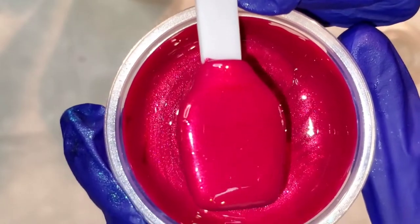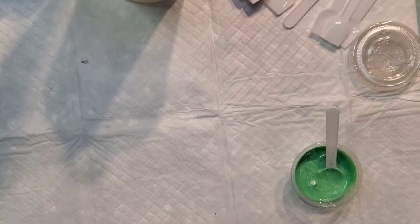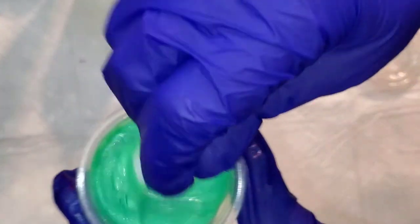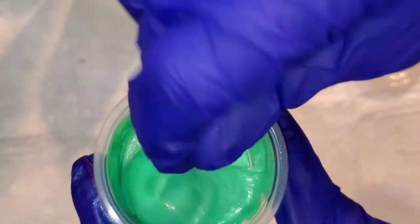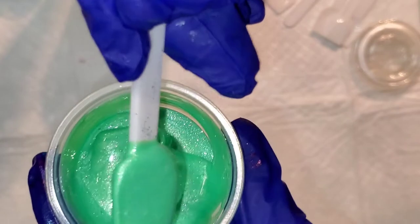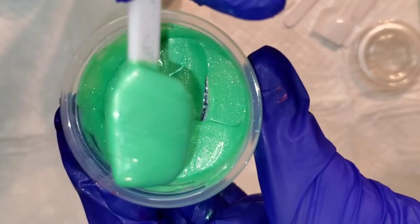Next up is Ruby Red — a really beautiful red. Look at that rich, beautiful red, perfect for this time of year. Next up is Sea Glass — very sparkly, you can tell because the particulates are bigger. It's a really pretty frosty green.